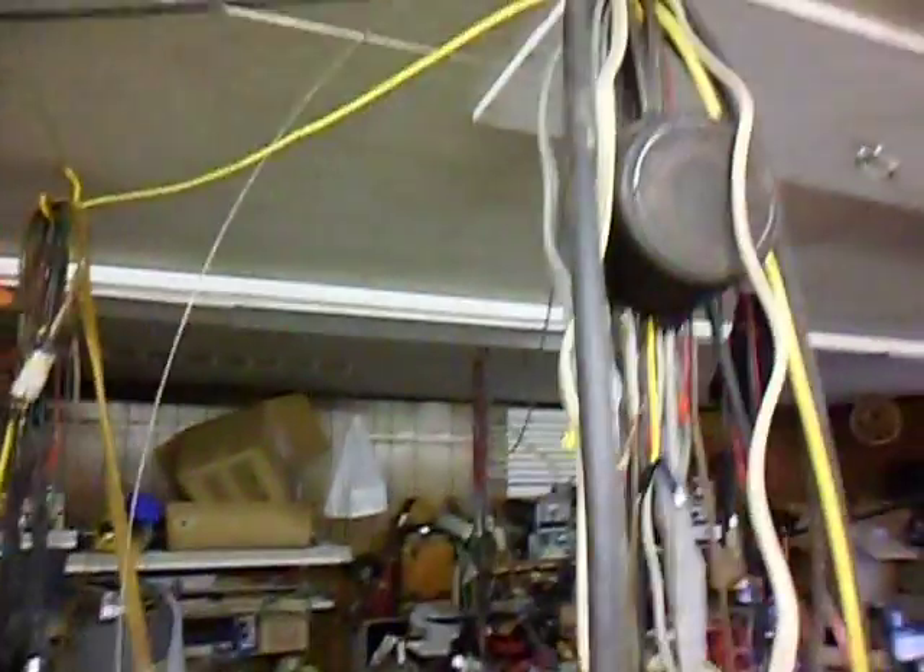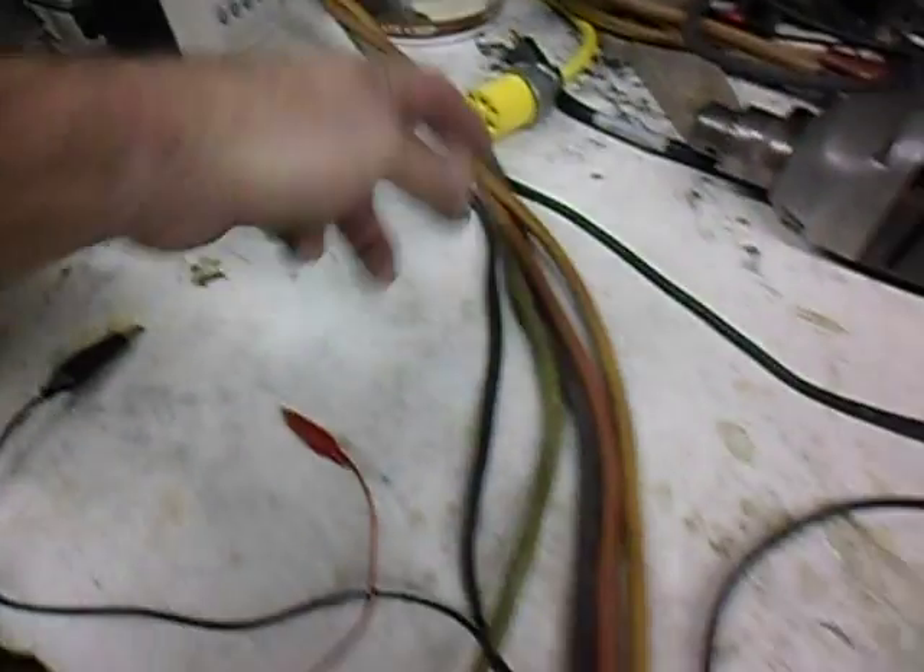We're taking the output of our generator — so we can hear ourselves think — and we're coming in here into this workroom, wandering up and back down, splitting out the cable so we can connect up to it.